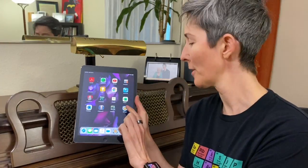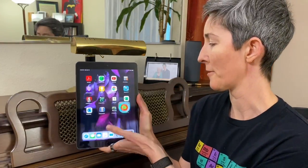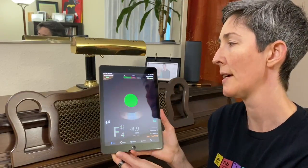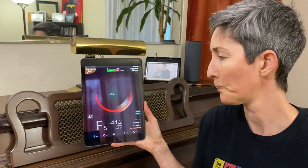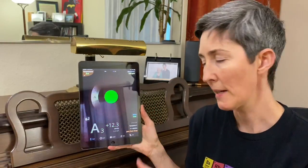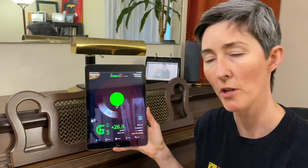Hey everybody! I thought we would take advantage of this opportunity to do a little bit of academic learning. We're going to talk today about TE Tuner, which is an app available for any platform. This is on an iPad, so it's a little bit bigger, easier to use if you're on some sort of a tablet. So just overview basics and then we'll talk a little bit about how to use them in ways that are beneficial for our vocal practice.